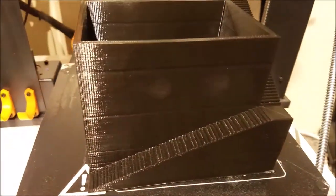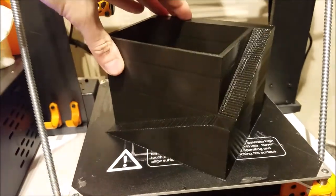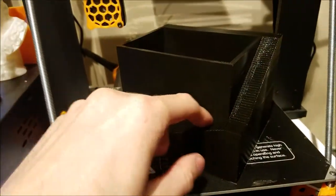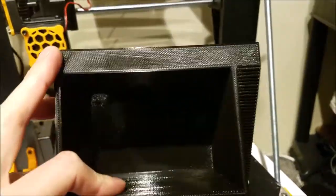Alright, so this one just finished. This is great — now I have all three different models. Look how cool that is. A little staircase, and this one is the biggest planter.